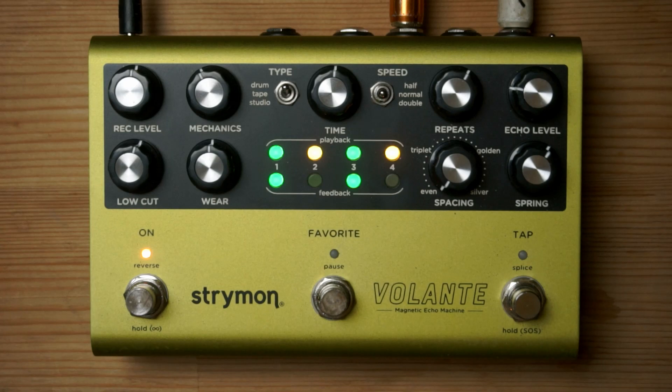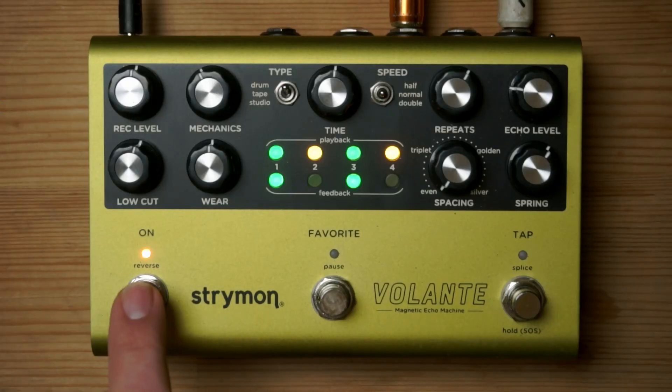The tap button becomes a splice, which is the way you set your in and out points on your loop. After you've played and recorded your first loop, everything you play will be recorded over it unless you press and hold the on button, which then turns off the recording head and allows you to play anything you want without it being recorded.